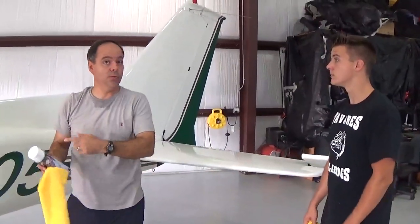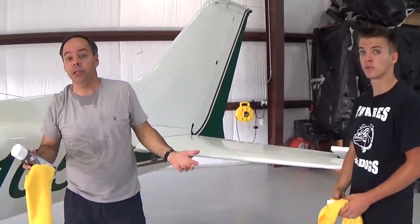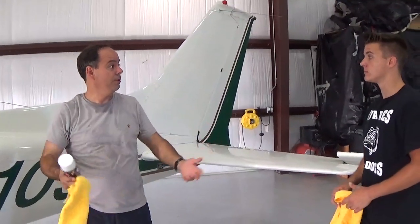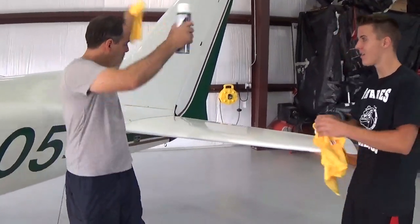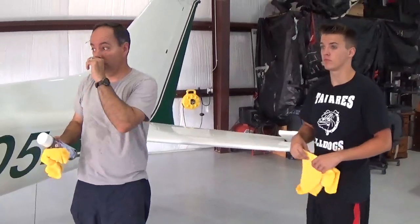A general wipe down: vacuum, hit the leading edges. It takes half the time when you're here by yourself because you're not talking — you're just in here boom, boom, boom, hitting. You can get it done pretty quick. So that's a general plan.